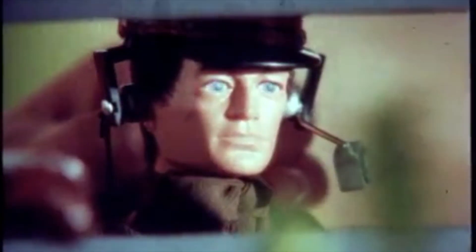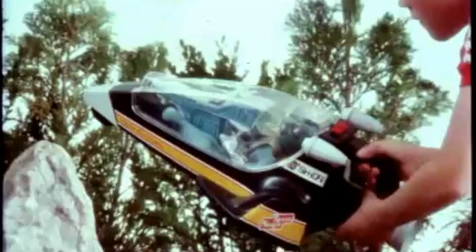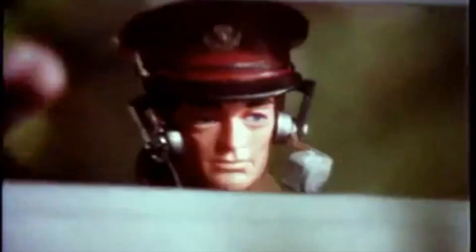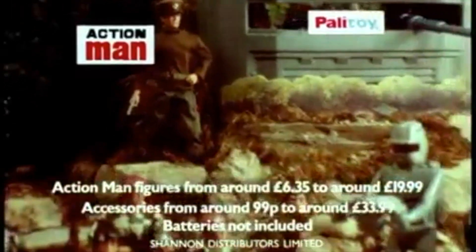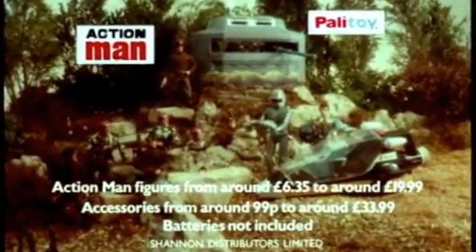The Action Man Electronic Command Center — who knows its secret location, why are its guns firing, who is the talking commander calling? Did the space ranger and the solar hurricane pick up any signal? Where is the space knight? The command center, talking commander, solar hurricane — what strange force will bring them together? Only you know the answer, you and the Action Man. Rom Palatoy.